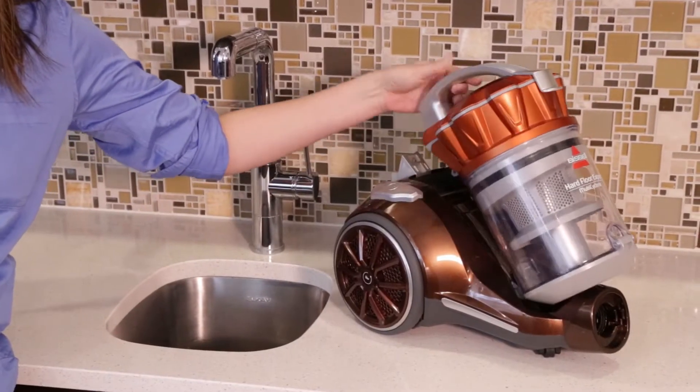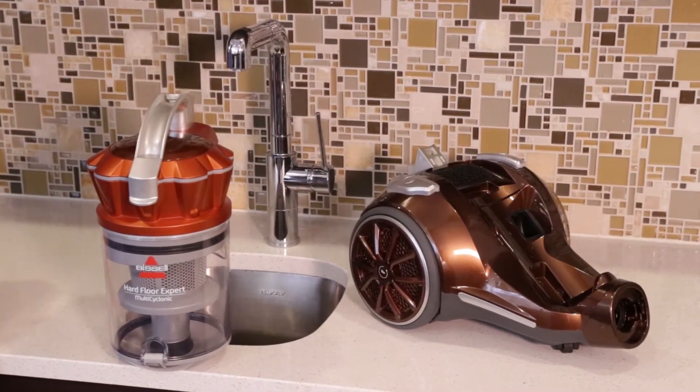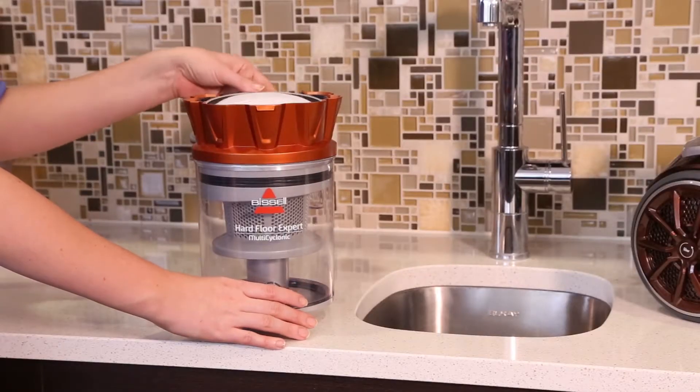Press the Dirt Cup release button on the carry handle and lift up to remove. Unclip the Dirt Cup lid and pivot backwards. Pull the filter upwards to remove.